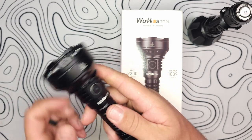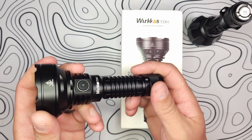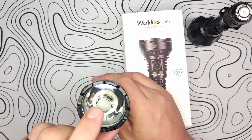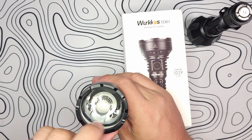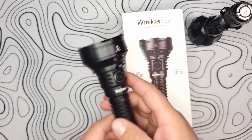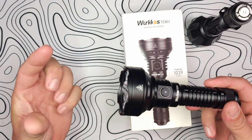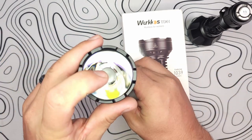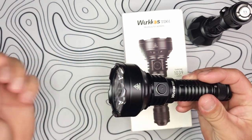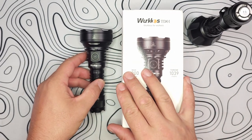This is also IPX8 and impact resistant to one meter. The TIR optic has four degrees for throw mode and 53 degrees for flood. So that means it's not going to be like an LEP or a laser, but you are going to get a little bit of that flood while the center section throws at four degrees. It will expand with distance, but not like you might think.